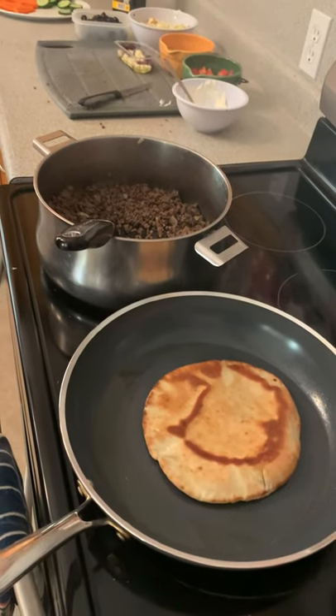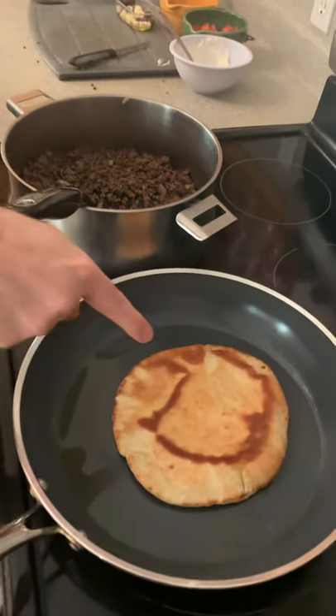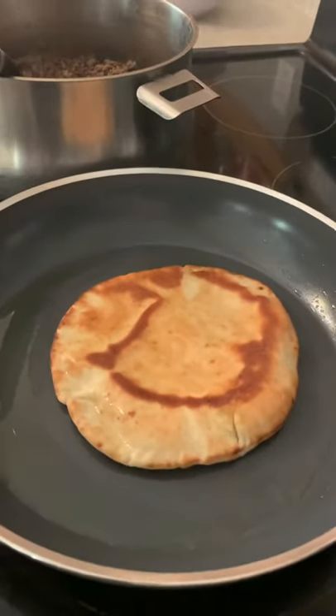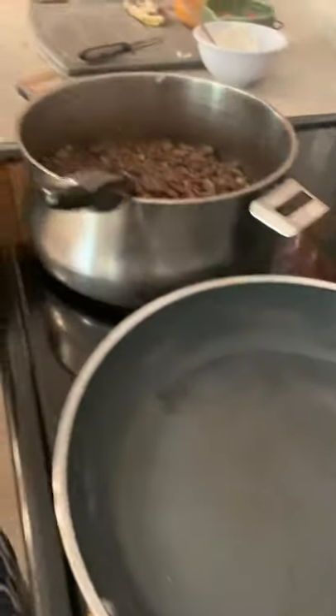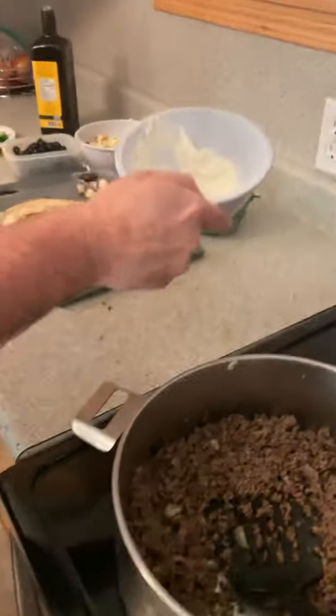Rolling with the shanties, here we go! We got Greek slip and slides rocking and rolling here. You guys have a look at that pita in there — a little bit of olive oil as you can see. Bring it on over — homemade tzatziki.